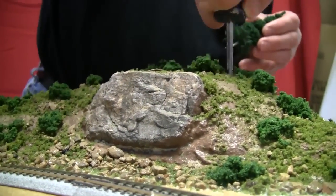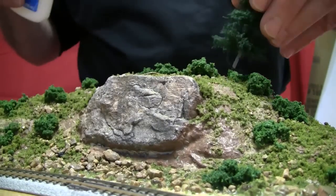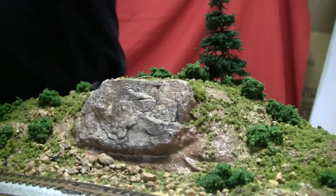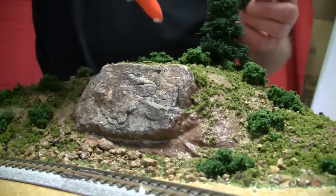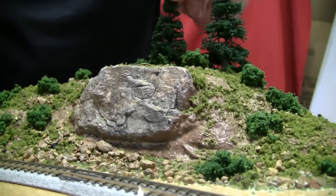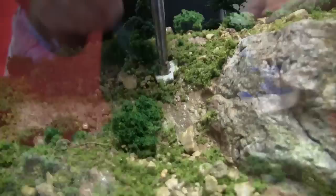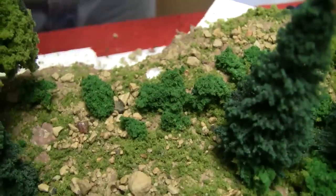And we'll finish this with a few trees. These are Woodland Scenics pre-made trees — they're essentially the same as the one we've already built, but they do the work for you. And for a little variety, we'll add a few shade trees as well.